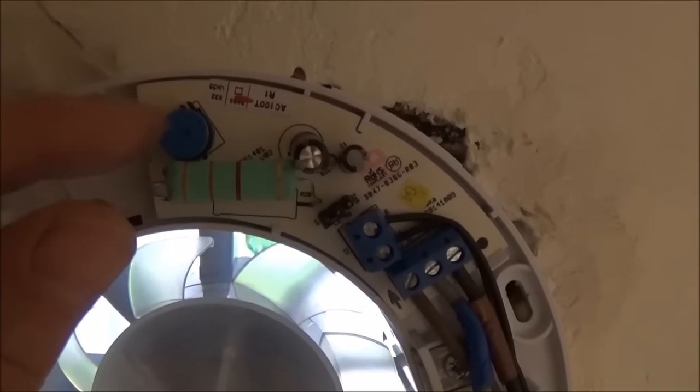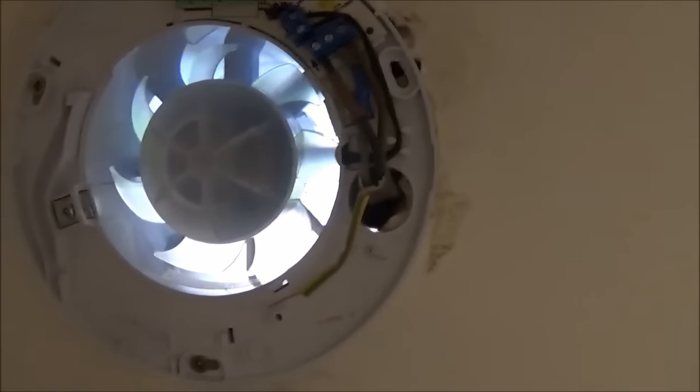Turning the adjuster clockwise gives a longer run-on; anti-clockwise is shorter. I'm putting a little bit of sealant around the edge so when the cover goes on it won't be visible. The earth I've pulled down and folded out of the way so it sits loose underneath the casing in case it's needed in the future, providing continuity. My cable goes in and wraps around the outside of the tube and up through my conduit. Turning the light on — you can see it's started spinning. Turning the light off and the fan is now on overrun, running on the timer — it all works perfectly.